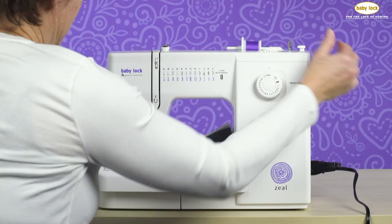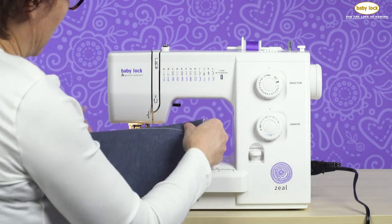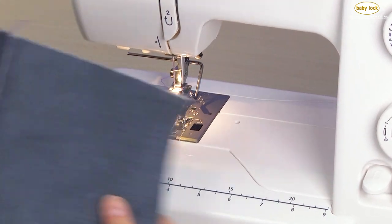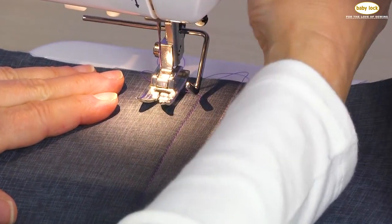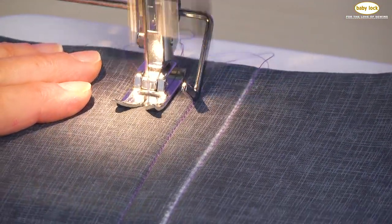Take the needle out of the fabric, raise the presser foot, and cut. Now we have two rows of stitching that are half an inch apart. To create the third row of stitching I would do the same thing — place that guide on the last row of stitching and stitch down to the end.